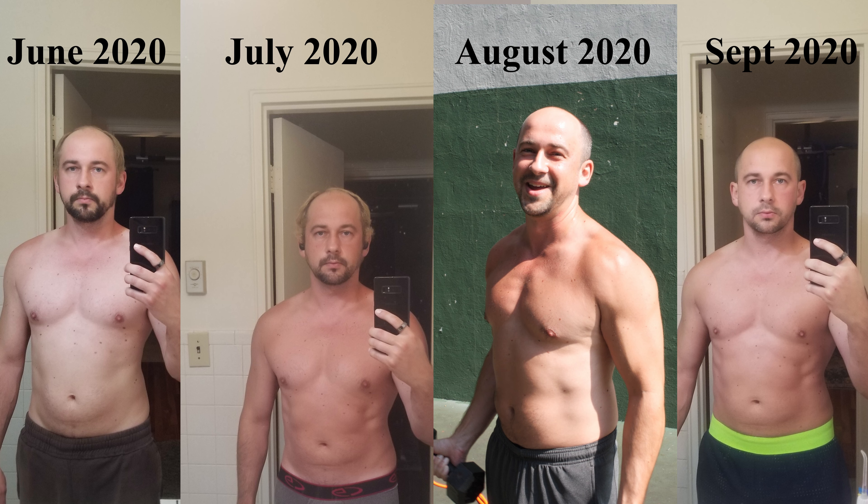Today I want to do my three-month update video. I started working out back end of June and now it's September. I started out at about 148 pounds and now I'm 158 pounds — so 10 pounds in three months.